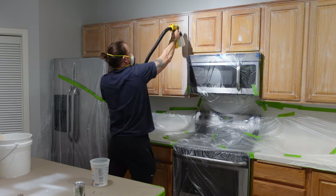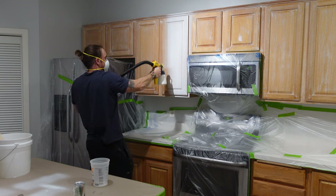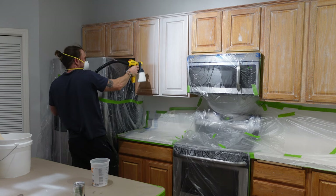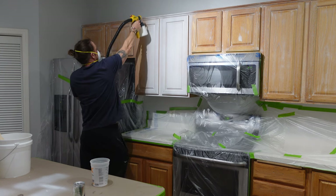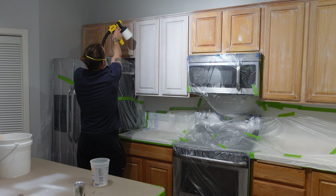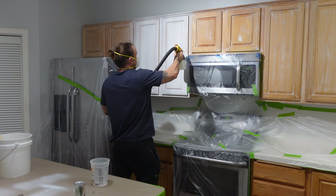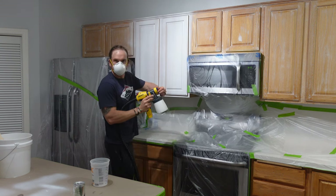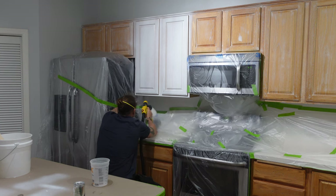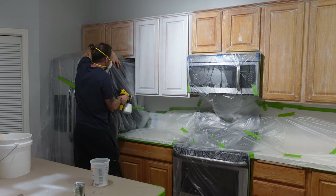As I'm spraying here, if you've never sprayed before, find a big sheet of cardboard or a wall that you're going to paint over when you're done anyway, and just practice getting that trigger pull down. You want to start your movement right before you pull the trigger and let go of the trigger right before your movement stops. It's a little tricky to get figured out right away, but once you do it's quite easy - practice so you're not figuring it out while spraying your cabinets and getting runs.